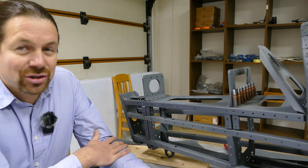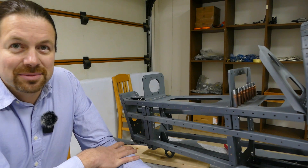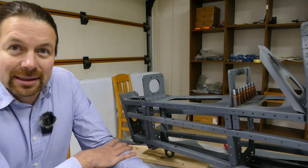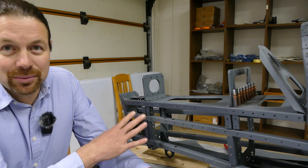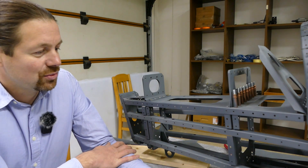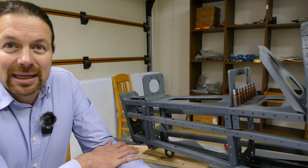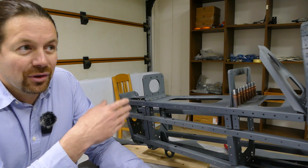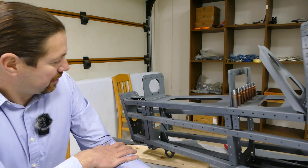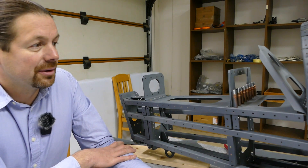When you have built the empennage kit and the wings kit, you are used to the perfect instruction manual. Everything is easy to build, and this changes a little bit when you start building your rear fuselage. You will find some problems soon. The instruction is not as clear as you are used to it, and also the order of the build — which comes first and which comes afterwards — is not as clear as on the wings.